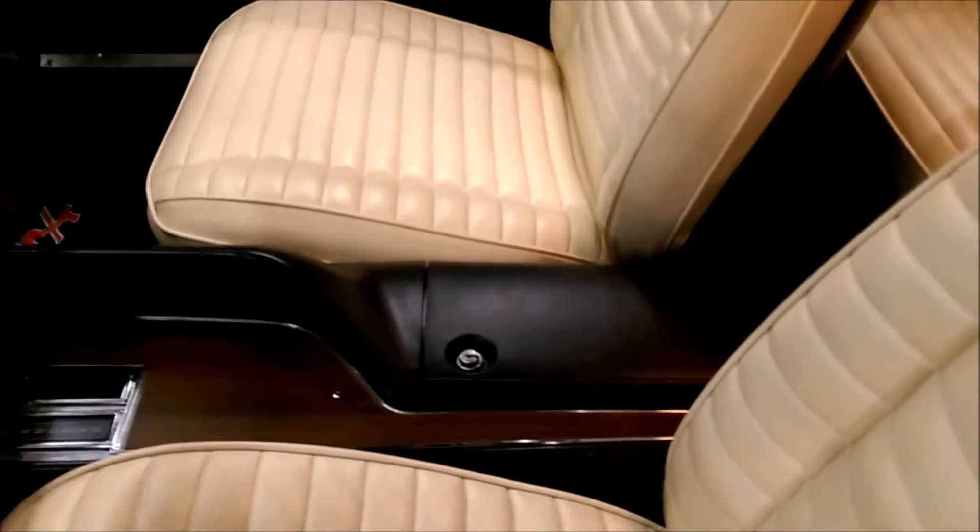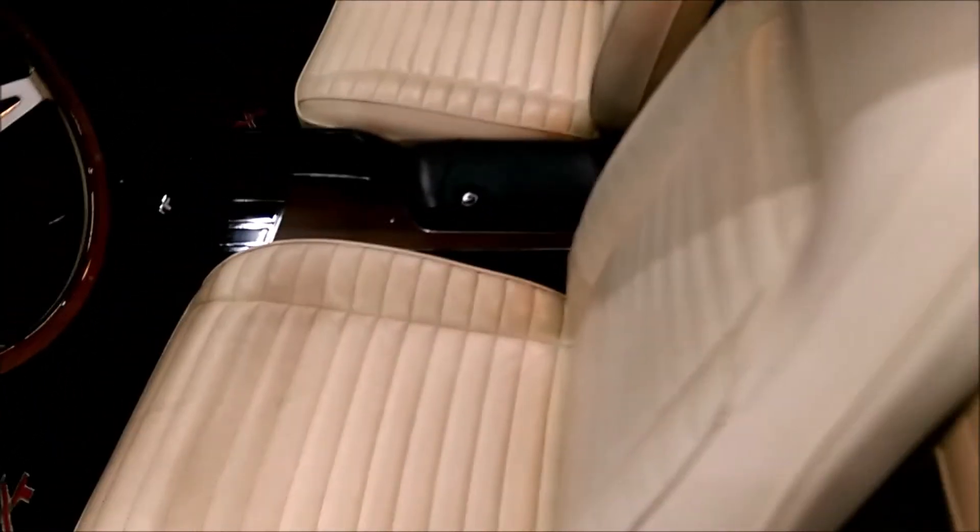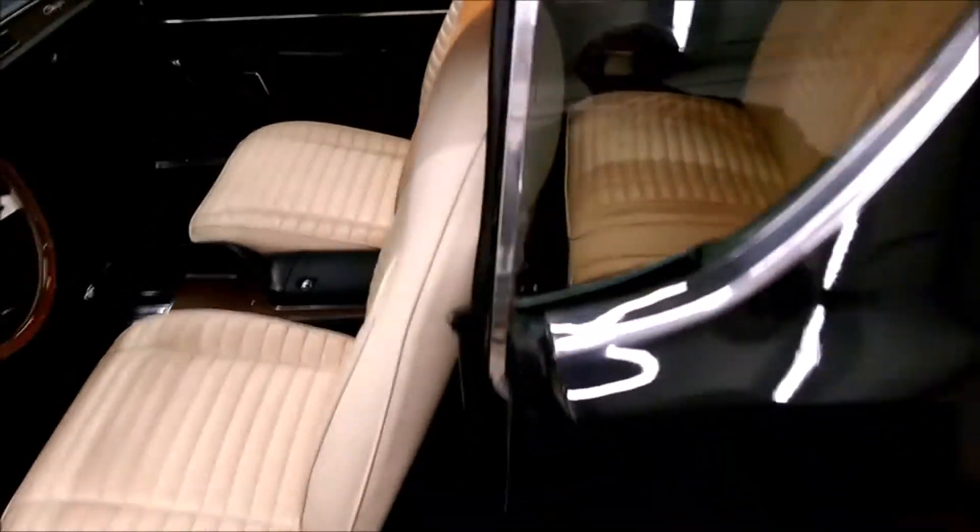Still needs a few things here and there, but adjustments more than anything. A car you can really just take for a drive and enjoy — that's the way it looks to me.